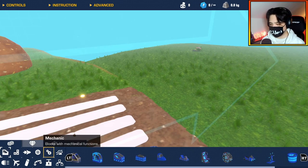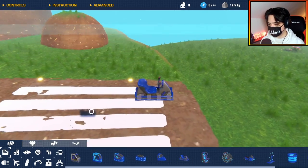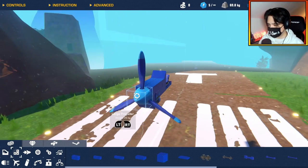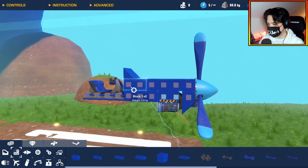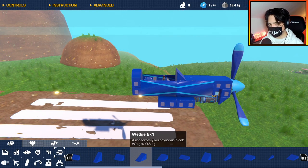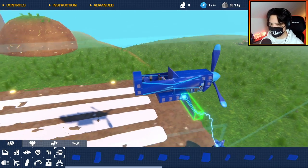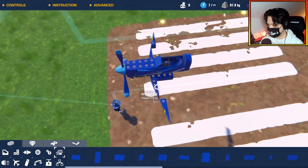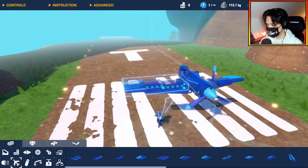I'm building a biplane, and you know me, I like to build planes, so this is going to be no problem. Starting with a go-kart seat, building a fuselage — this is already starting to look very nice. Got the propeller in place. The type of biplane I'm going for is a more modern-day biplane, and it's coming together very nicely already.